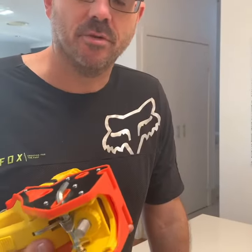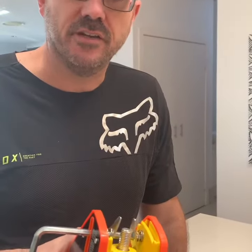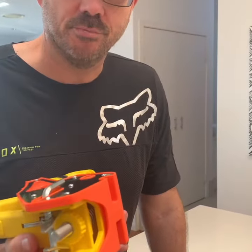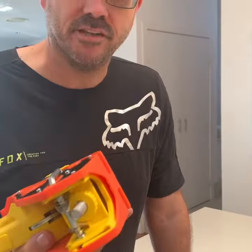My name's Craig, co-inventor of the Lockjaw Ladder Group. We thought we'd just do a couple of quick videos showing some of the usability features of the Lockjaw, and also probably what not to do to ensure you get maximum life out of the product.